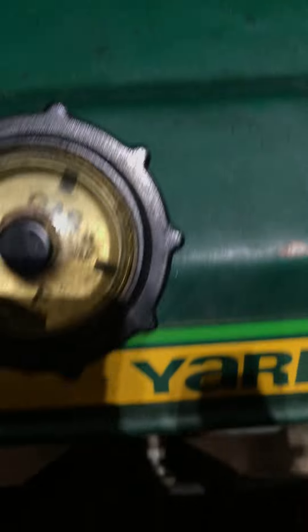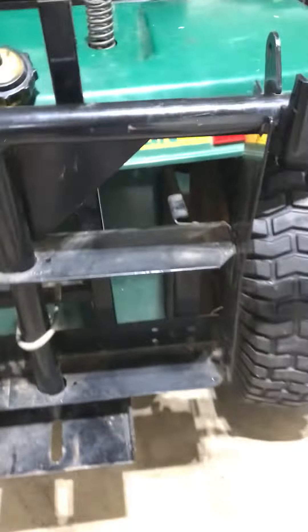Here's an extra filter for it — it already has its filter inside. We gave the man the other old filter; it still works. The Yard Man also has the gas tank in the back, same as the John Deere. Here's the transmission.